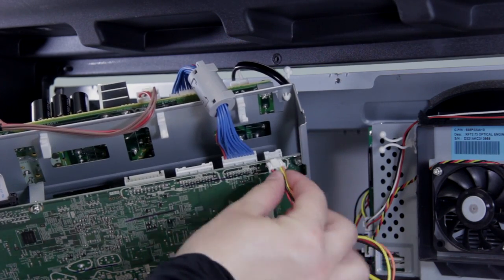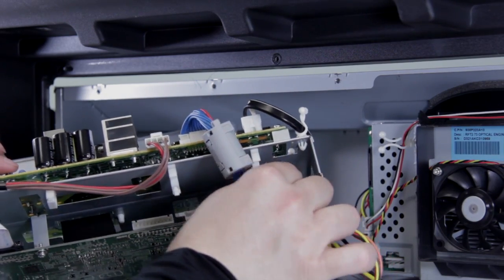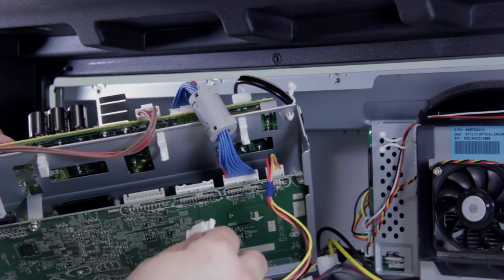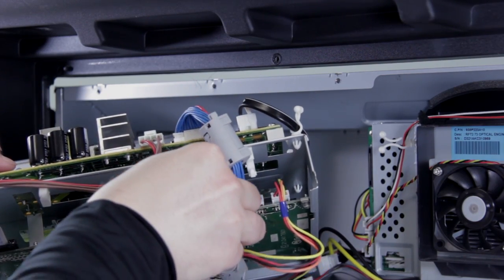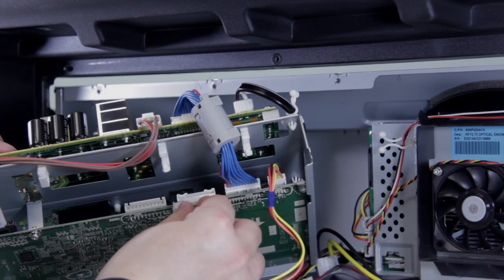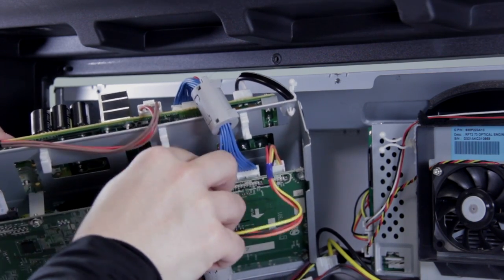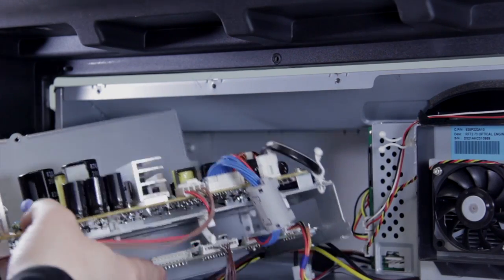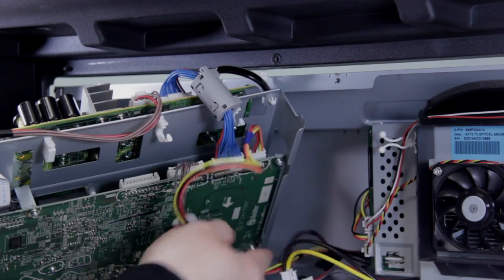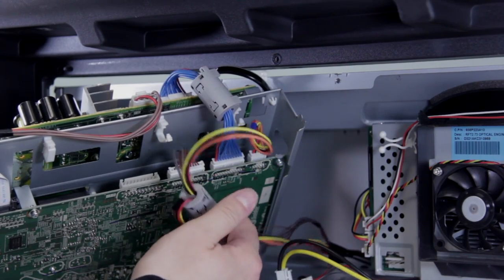First off, we're going to hook up our speaker connection — it just goes right in here and push it until it clicks in place. And then this is the keypad and LEDs connection, and that just slides right into place. Just so you know, this can't go into the wrong connections — the style of plugs is different and it won't let you put it in the wrong spot. Just push it in until it clicks and locks in. If you're having problems with these cables and you don't have enough length to reach, they're usually just taped down and you can pull off one of the pieces of tape to give you a little more room.